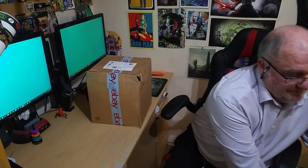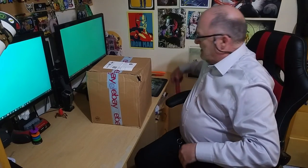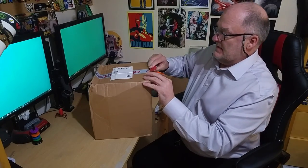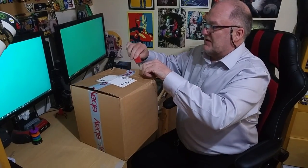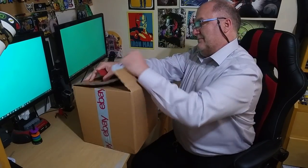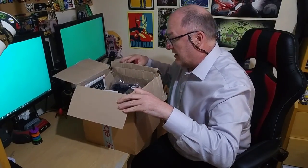So let's crack on. I lost my little scalpel thing, I don't know where it is, so I'm using a Stanley — or a box cutter, as the Americans call it. Box one open and my oh my, very very full.